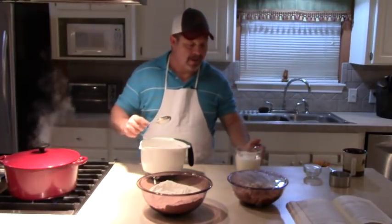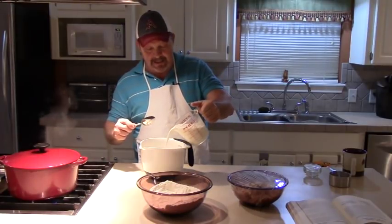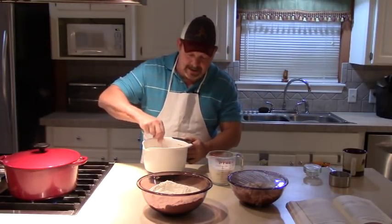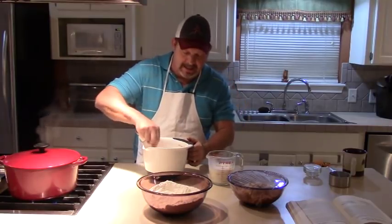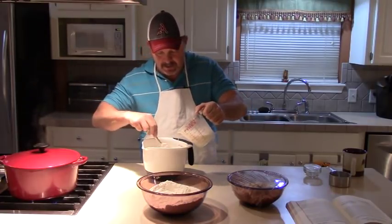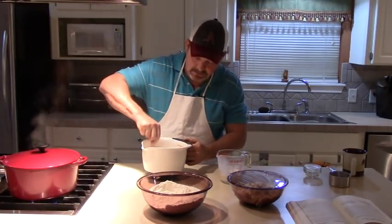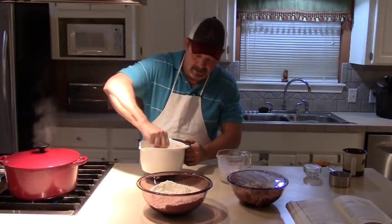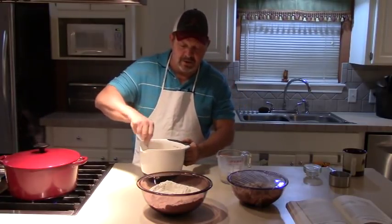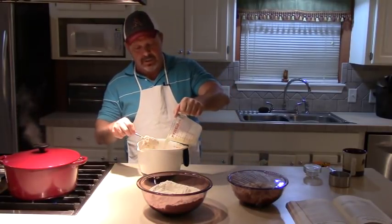Now to that we're going to add two cups plus four tablespoons of whole milk. I like to add this a little at a time and kind of gently stir that into the flour. What we're making here basically is bread dough. That flour soaks it up pretty quick. It's going to take all of this milk — I'm just adding it a little bit at a time. It makes it a little bit easier to stir and you don't kick up as much dry flour that way.